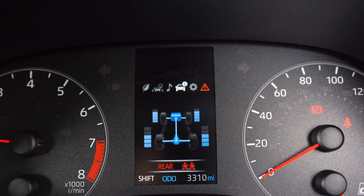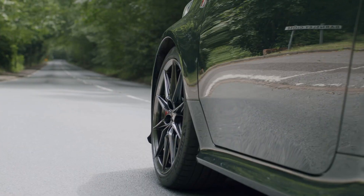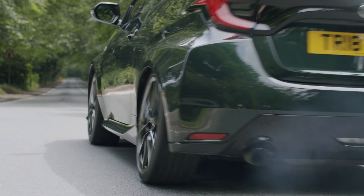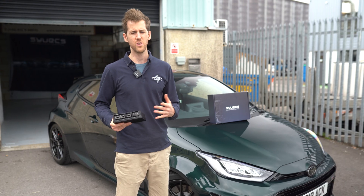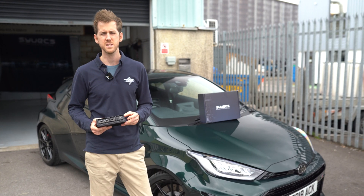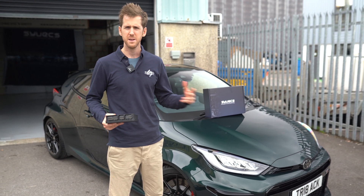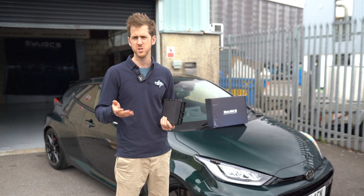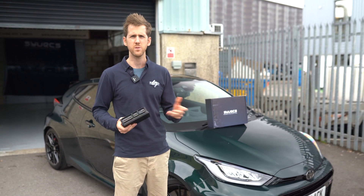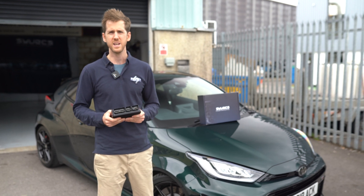This car also has our four-wheel drive controller, which will be shown in the video as well. That is additionally a plug-in unit which goes straight into the factory location, giving you full control of the all-wheel drive. When the car is in two-wheel drive, it literally has no traction at all, so the four-wheel drive system is a huge advantage. Being able to give more power to the rear, adjust it in corners, and trim it live with a trim pot or via sport mode really makes it a unique package.